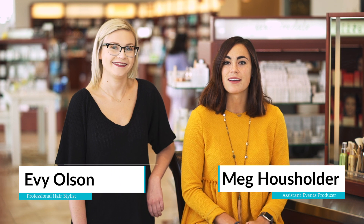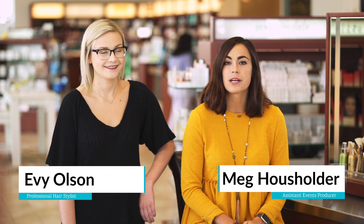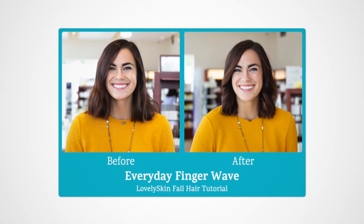Hi, I'm Meg and today we're at the Lovely Skin store with amazing hair stylist Evie. We're going to be doing an everyday finger wave hairstyle that's a great look for fall.